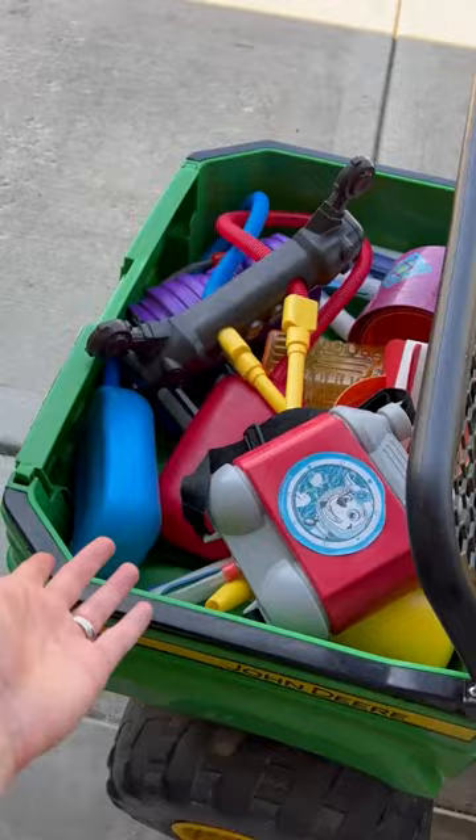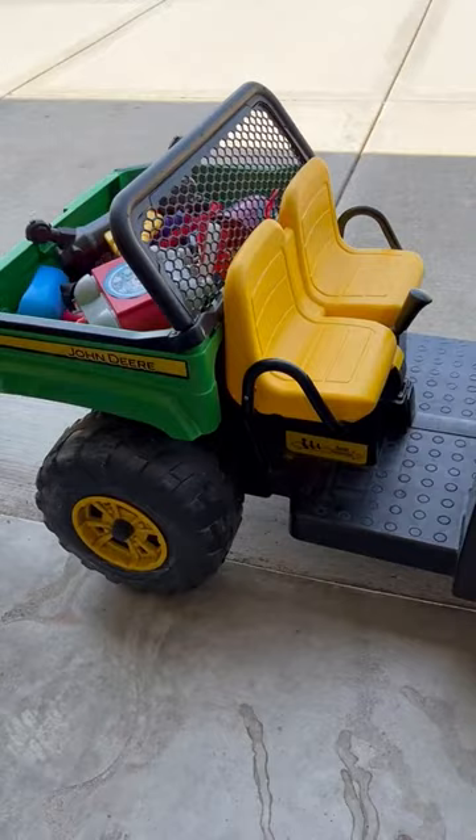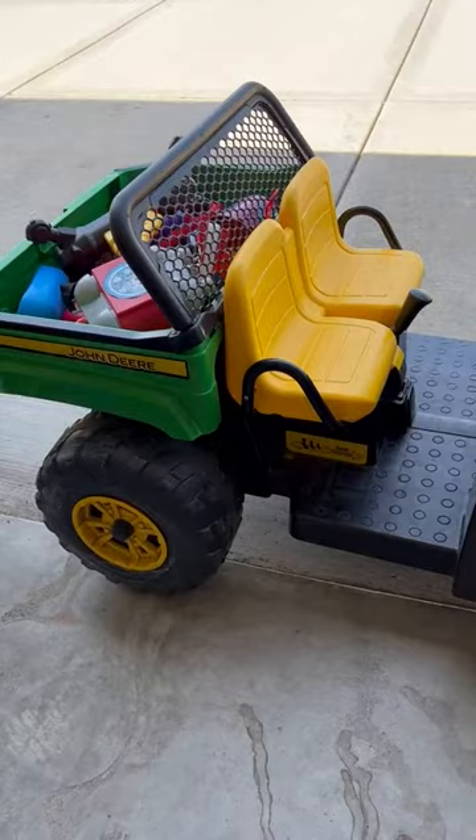I like that this has a back bucket — you can pick up and dump things out. As you can see they just tossed a bunch of things in there. Overall this is a really great toy. If you're looking for one for your kids, nieces, nephews, or grandchildren, I would highly recommend it. Our kids absolutely love this thing, so highly recommend and I hope this review helps.